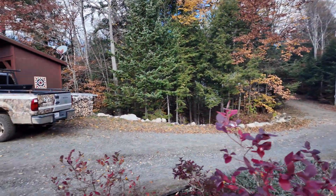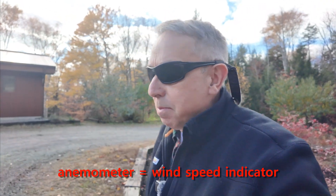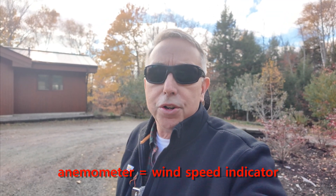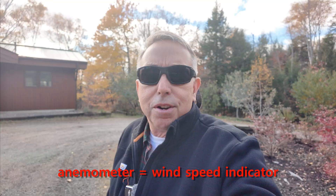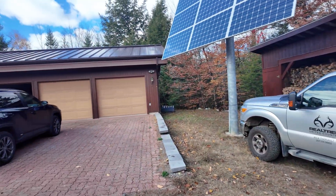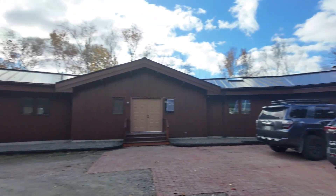I've done anemometry studies in the past for different companies, and anemometers are best placed quite a ways away from any obstructions. But I live in the woods, so it is what it is. When the wind blows it's going to be gusty, and the direction's going to change because I've got a lot of obstructions around the area — buildings, solar panels, trees.